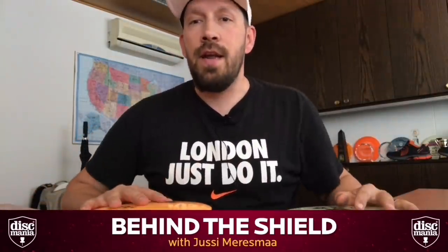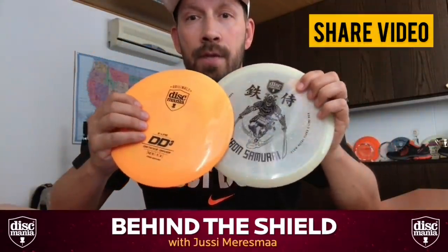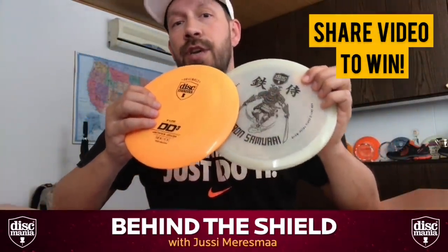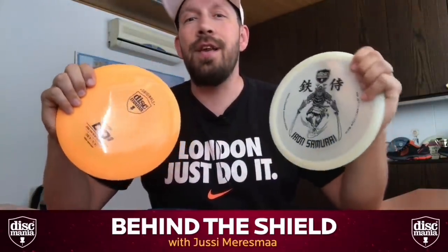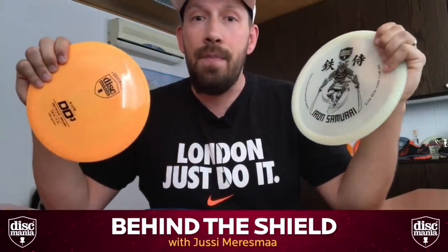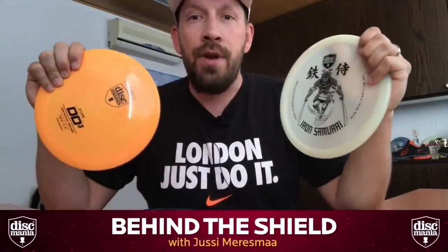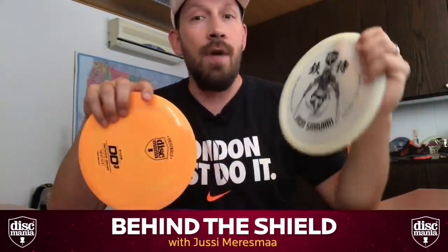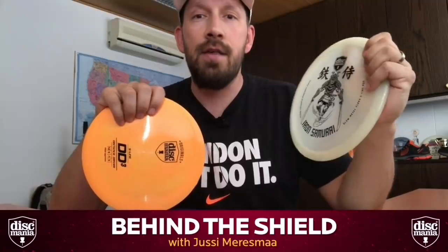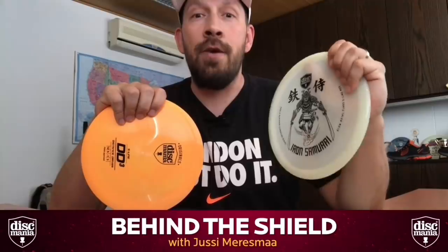The Iron Samurai and the DD3 are dropping on Wednesday. Reminder: if you want to win one of each, please hit share and I will pick the winner after the release. Please give us feedback on how we're doing and what we can do better — we really appreciate it. We get a lot of feedback and try to adjust accordingly. Thank you everybody for following us and our releases — the DD3 is here, the Iron Samurai is coming. See you next time!